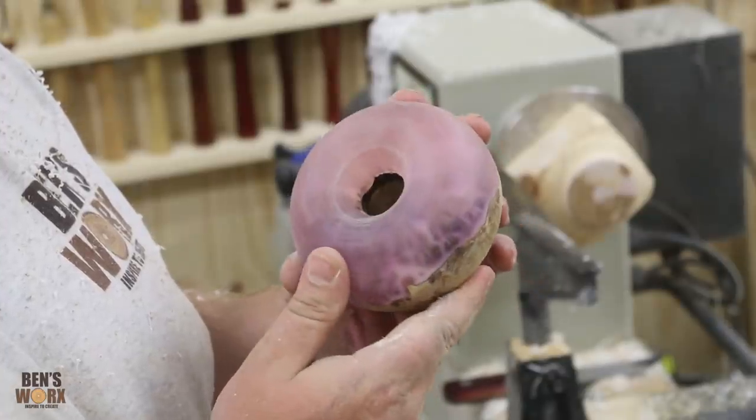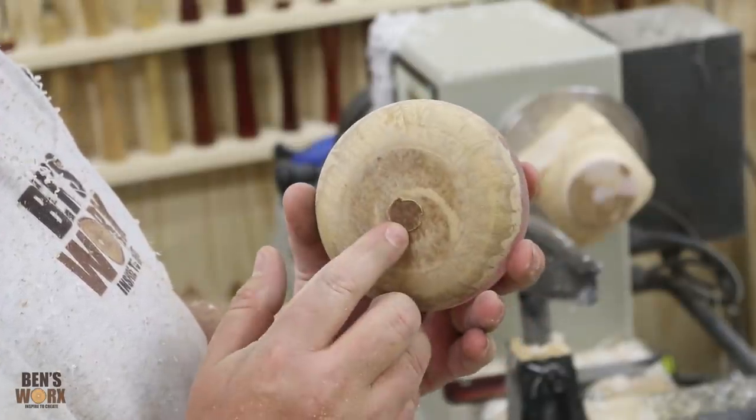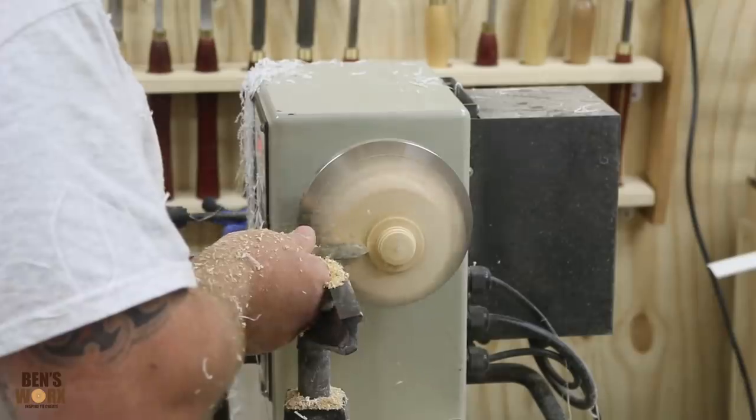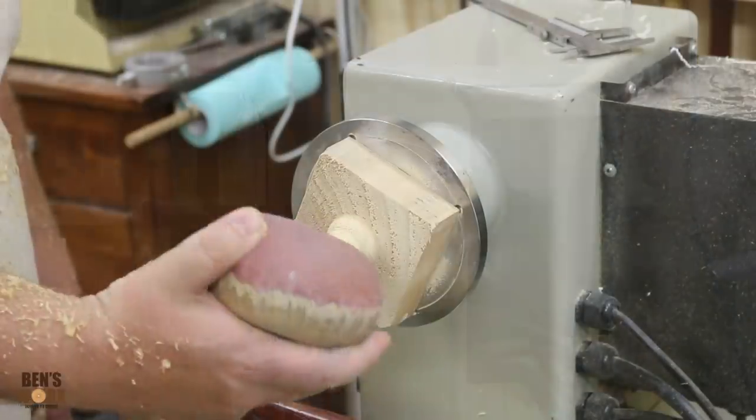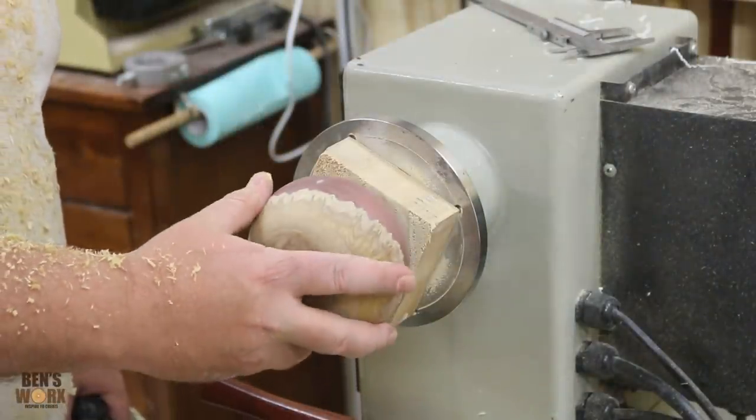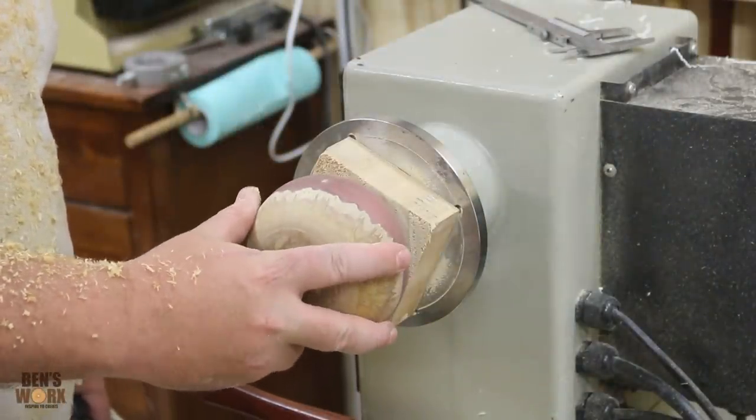That's half the job finished. Now I've just got to reverse mount it and finish off the back. I think I'll just mount this the same way Heath did - just drop a bit of hot glue behind it.